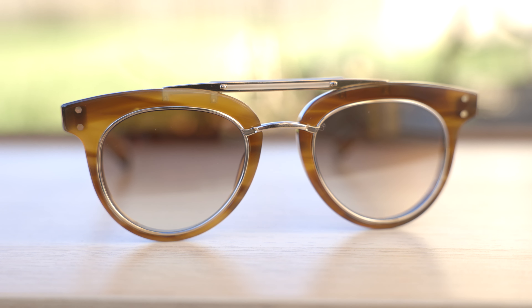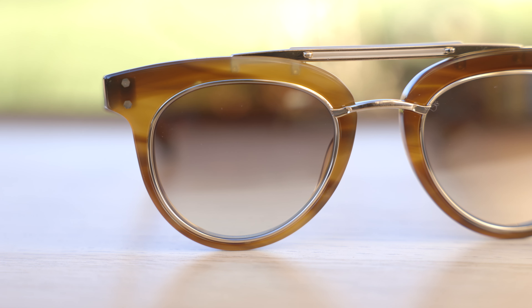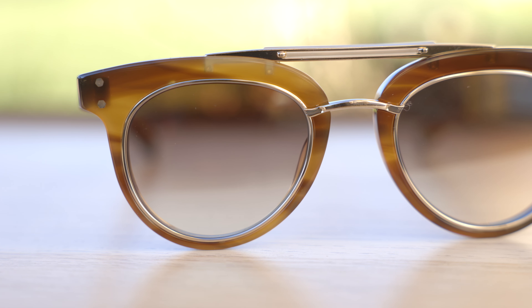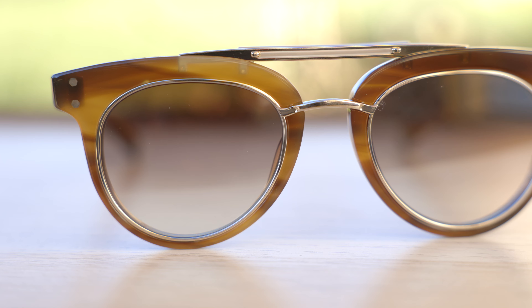Let's go ahead and pop the sunglasses on face and talk about the dimensions. These sunglasses have 50 millimeter lenses and a 22 millimeter bridge. This particular colorway I have in today's video has beechwood frames with 12 carat gold metal accents, which look really nice.